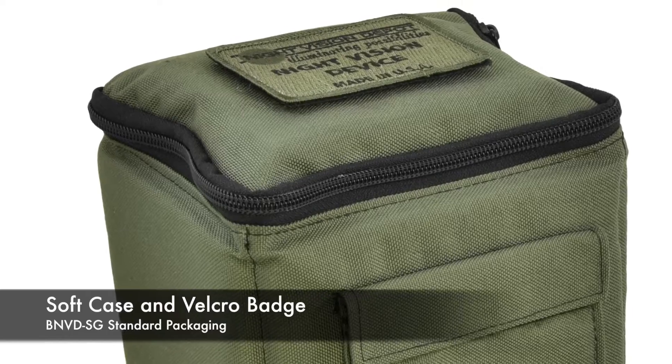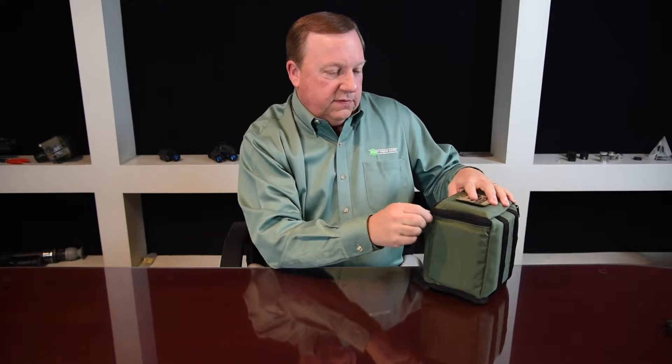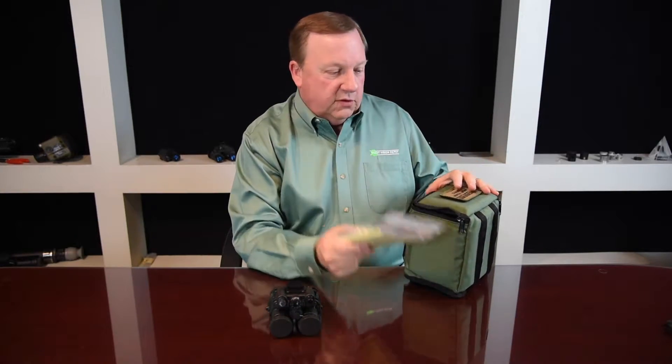I'll show you what a BNVD would look like when you receive it. This is the soft case that your BNVD would come in. It's a very ruggedized soft case — it can be dropped on the floor or the ground and it will not damage the unit. The soft case also has a removable Velcro badge, which you can customize for your own unit. Inside, you'll receive your BNVD and an accessory kit, which we'll cover later.